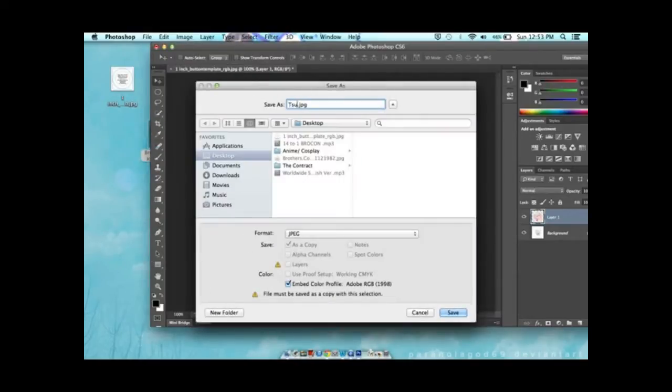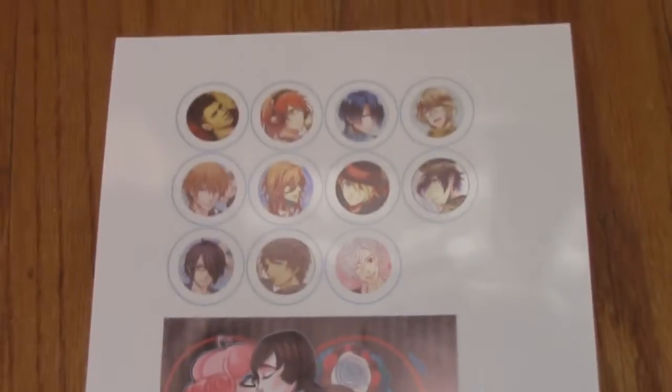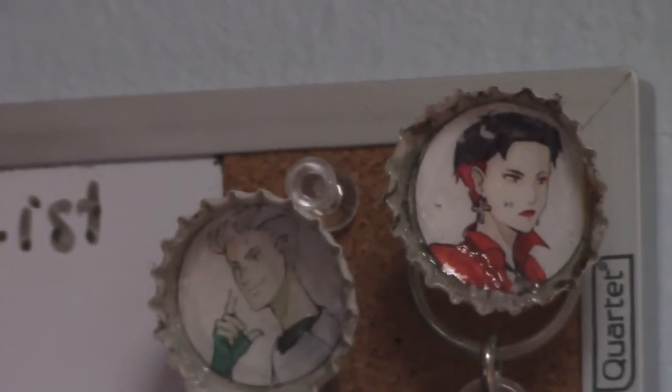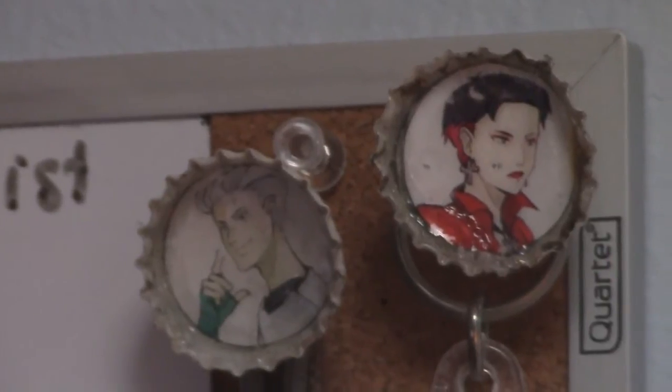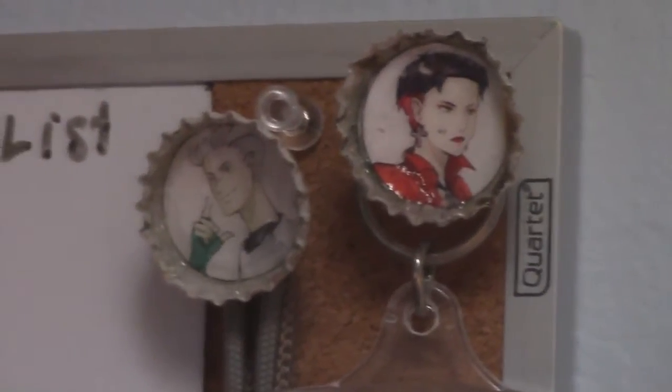After that, just save it and then you're done with this part. Here I'm just showing you the different pictures I printed out. Here I'm showing you the difference between using photo paper and actual white paper. The girl who's Wanda Maximoff is much more shiny than her brother Pietro because Pietro was just a test for me, and you can clearly see that the photo paper actually looks way better.